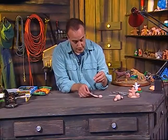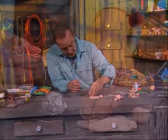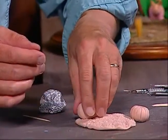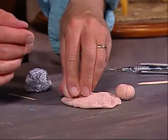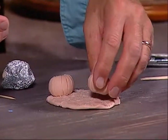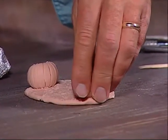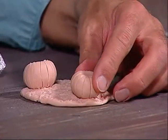Now we have our two pumpkins. We're going to take each pumpkin and squish it into the base — just kind of work it in like this on one side, then take the other pumpkin and do the same thing on the other side. That way it connects with the clay.